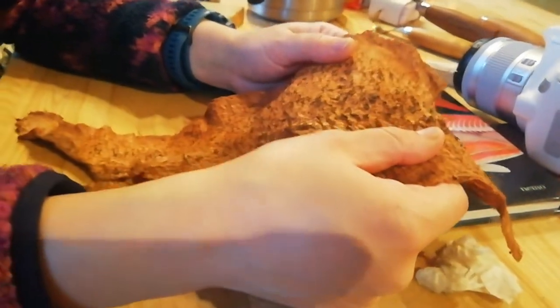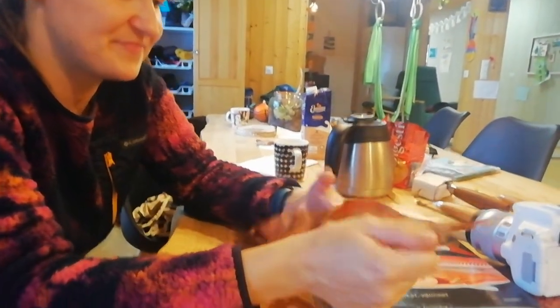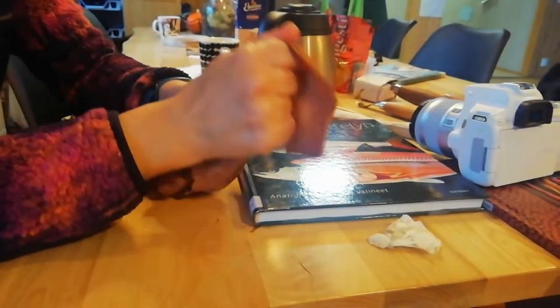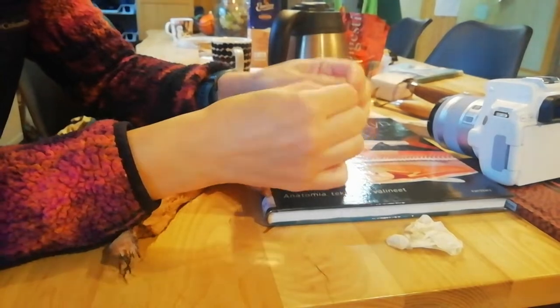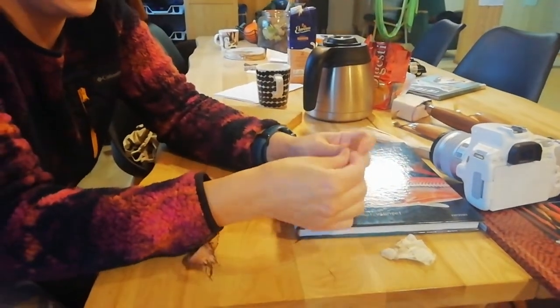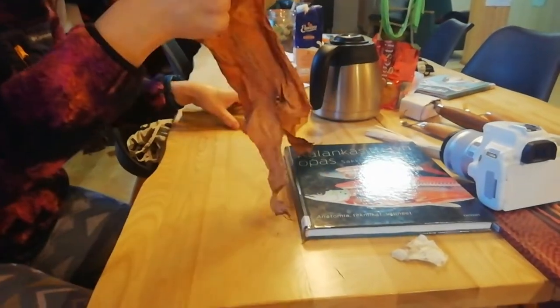Now for half a day it will be stiff, and then you soften it by working it all kinds of ways — especially the edges because they are a bit tougher. It's such a thin skin as this pike skin, you can easily do it with your hands.